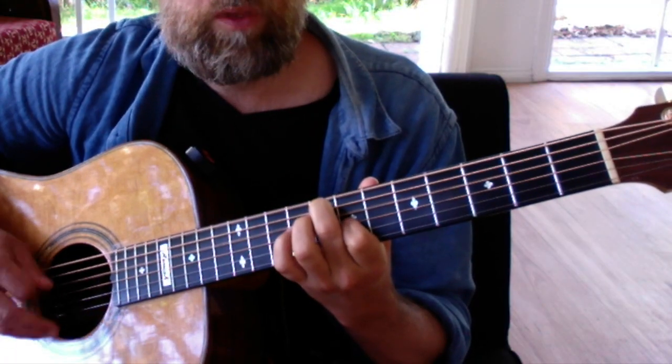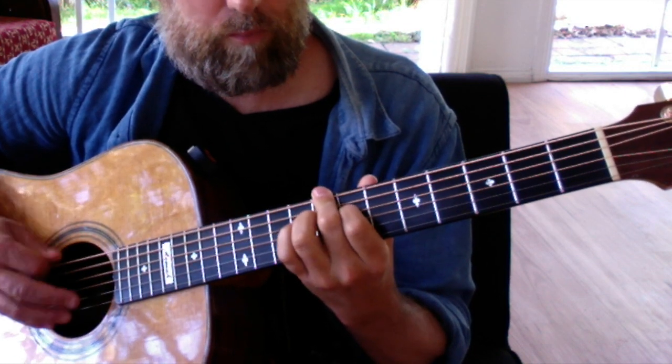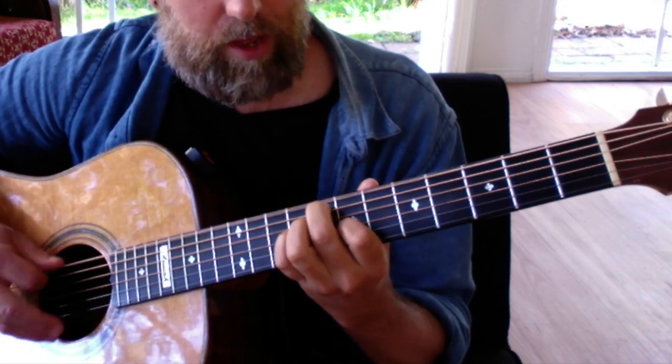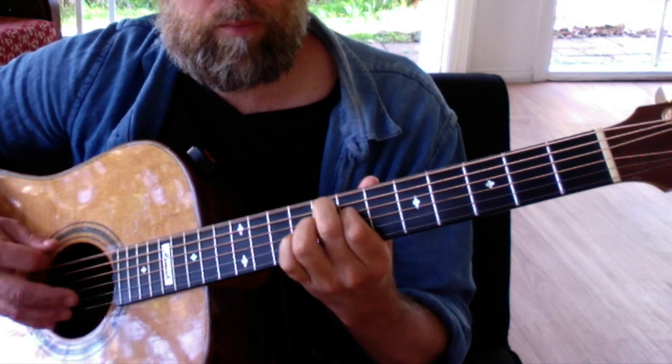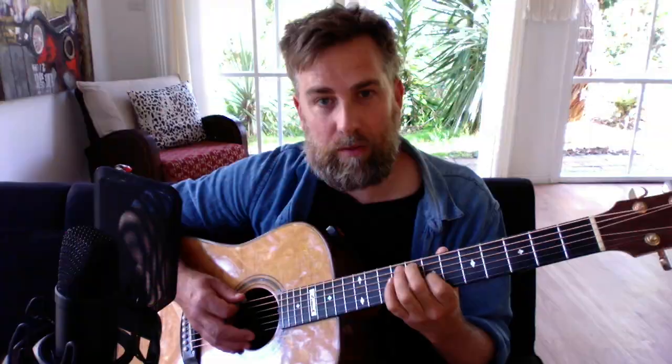With your third finger you add a little variation and then move back to the B flat. You can muck around with any sort of little variations in there — whatever you want — but that's basically this bit.